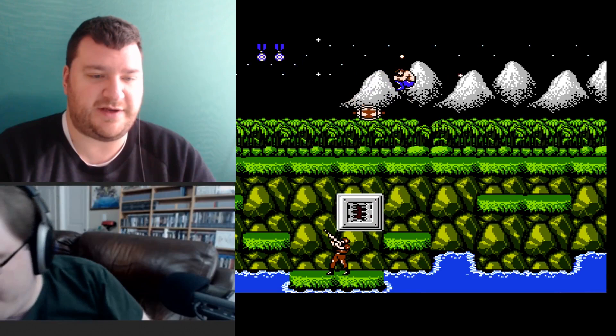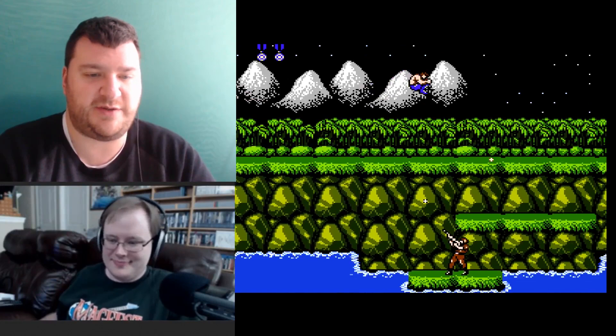I've got Contra running now with a custom palette and I don't see any shimmer, though I'm running it through a capture card at 30 frames per second so I probably couldn't see it anyway.